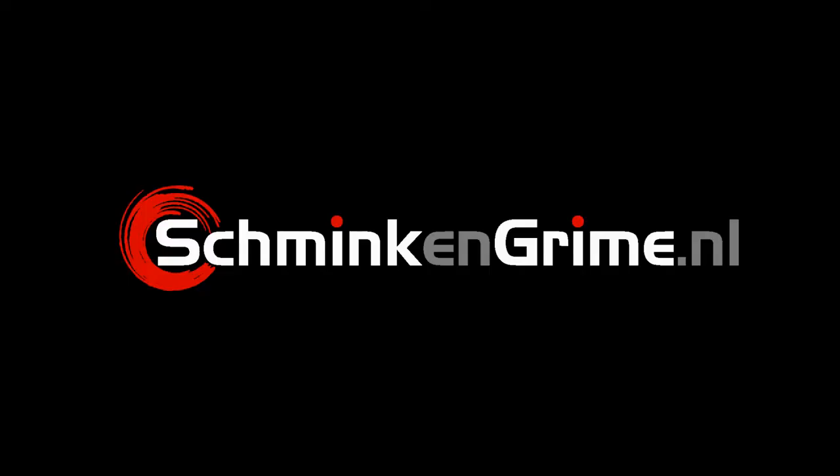If you are curious how I made this makeup, please keep watching because I will explain it step by step. I've got the cork here and it was of course my plan to get it out of the bottle and pretend it hit my head, so I could make a nice wound from it with the cork and metal still on it.